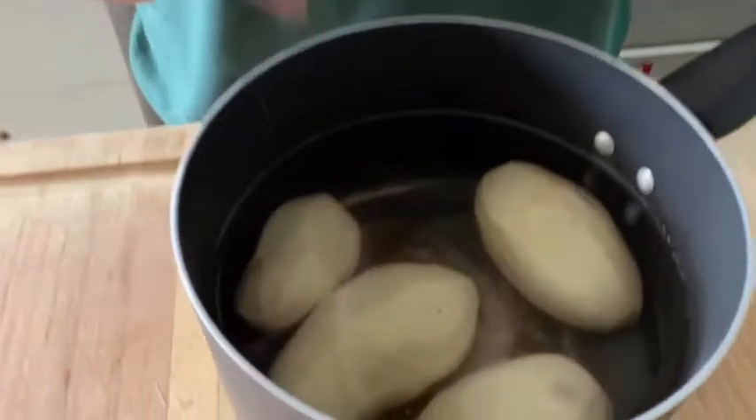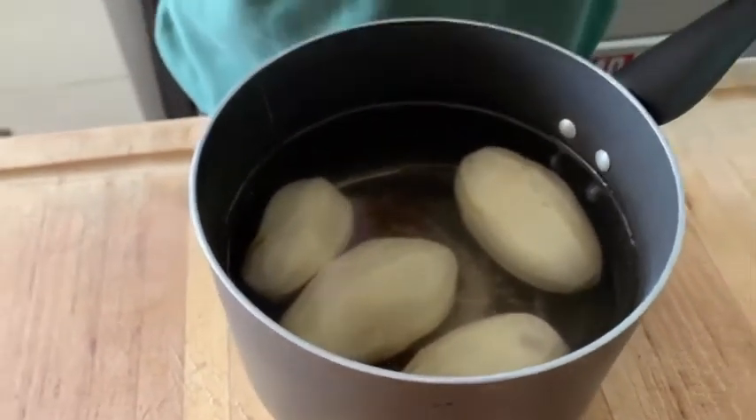Now we've come to the potato portion. Quick reminder about waxy versus starchy potatoes — this is the opportunity for your good starchy potatoes. I'm using a russet; you could use an Idaho, a Kennebec, or several other starchy varieties. Those potatoes tend to fall apart easily when cooked, which means when you mash them they get nice and creamy instead of gummy. Yukon golds can go either way, but they tend to be a little gummier as they're more of a waxy potato.